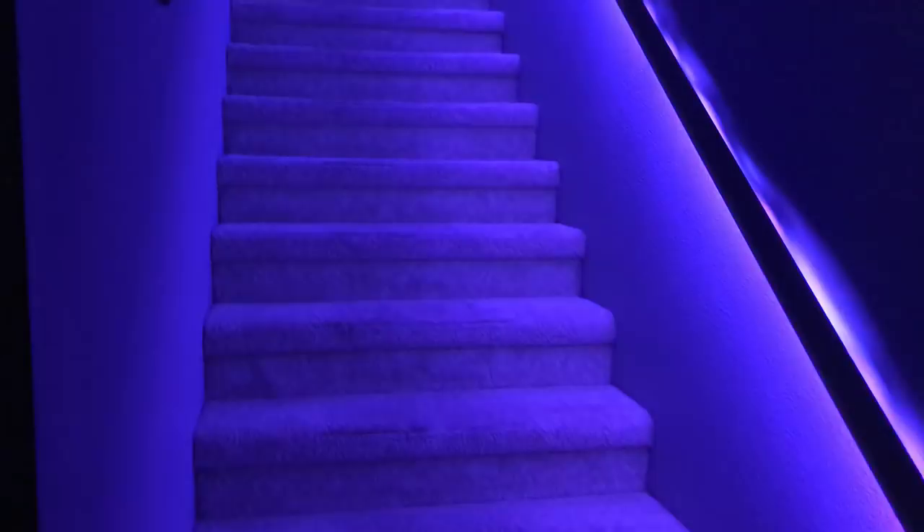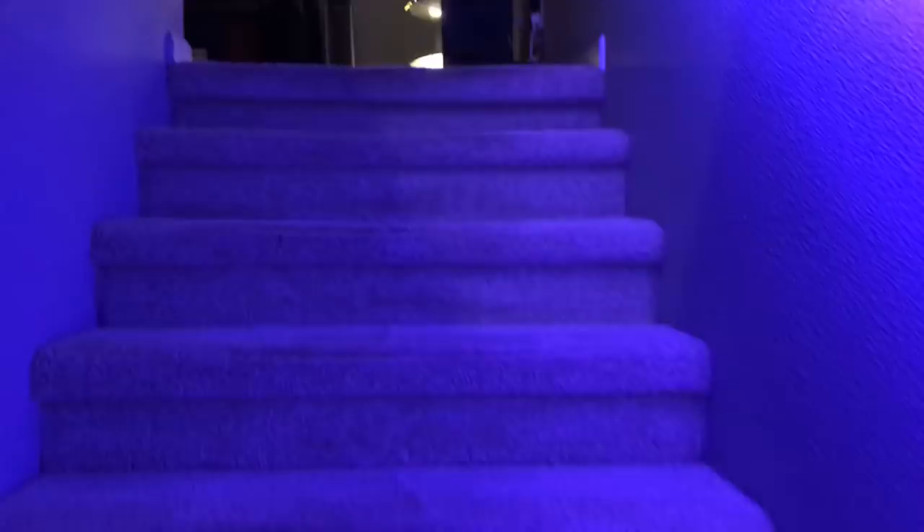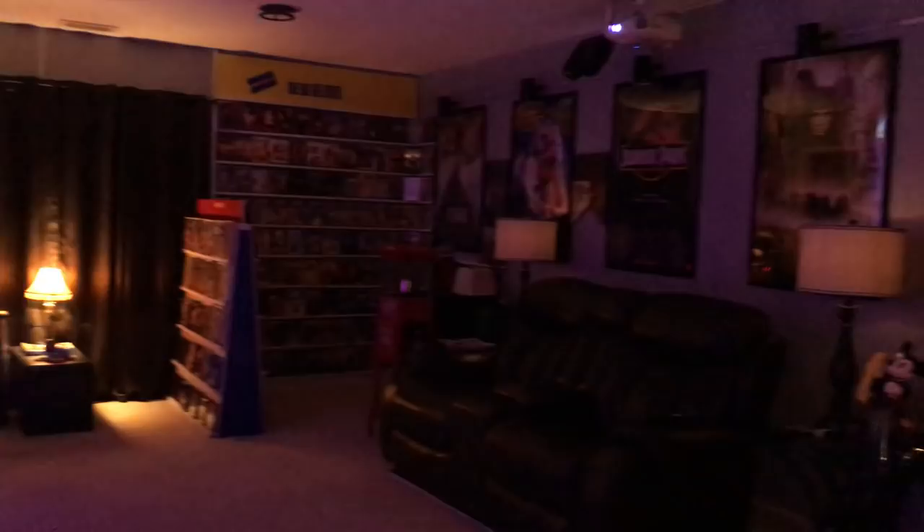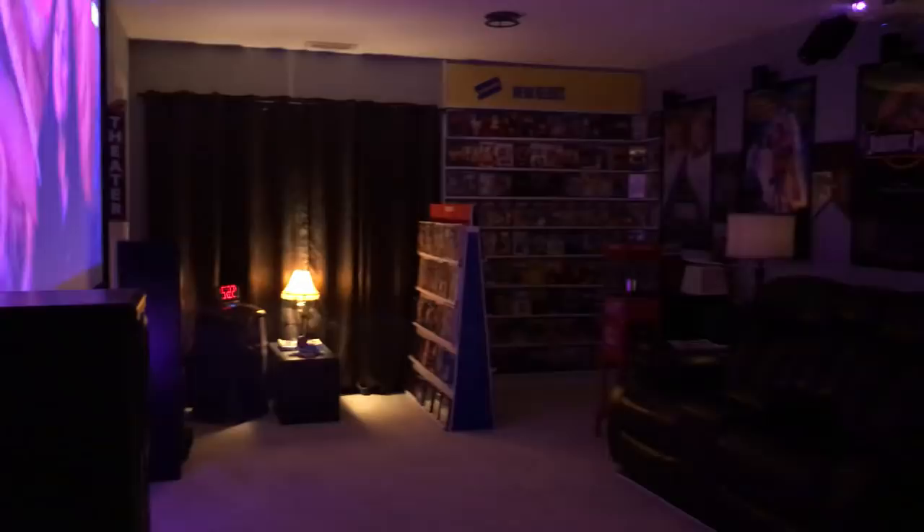It's a nice cheap idea to make it look nice and neat, and it can change colors. All right, it's been a while since I did a video like this — trying to do it in one take. This is just a 360 view of the room.